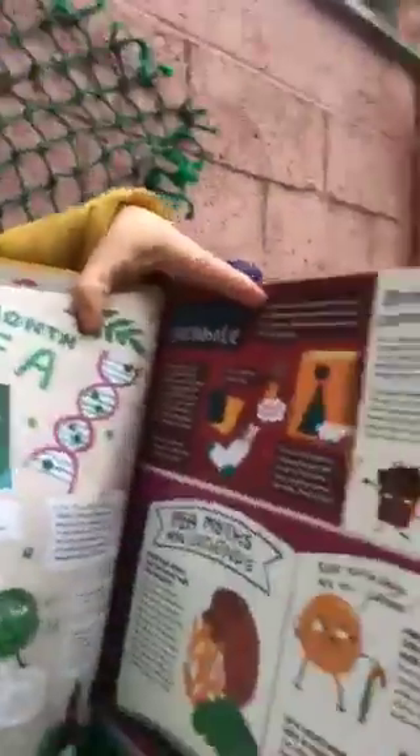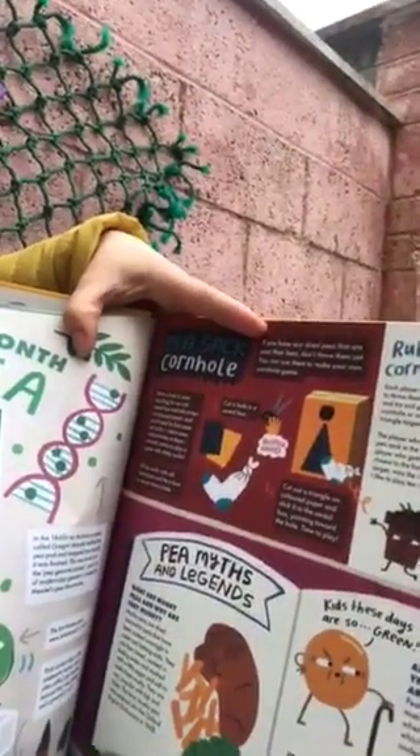If you're looking for a boredom buster, I'm sure you've all played all of your board games by now. So why don't you make your own this weekend? We have a great one that you can make in the Almanac in the month of April, which is now available for free download on DIY's site.